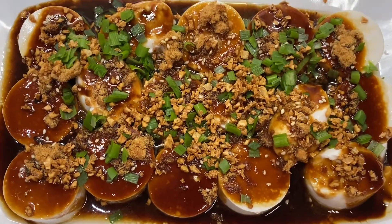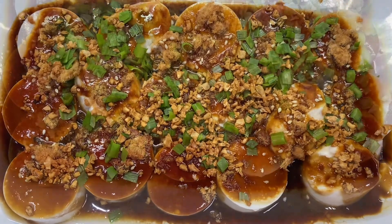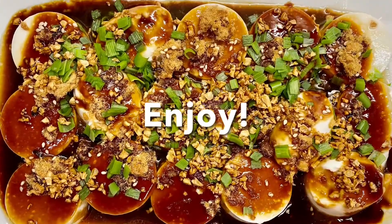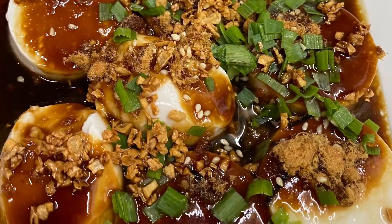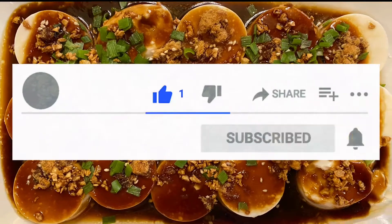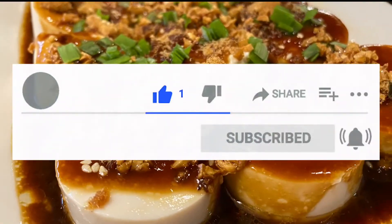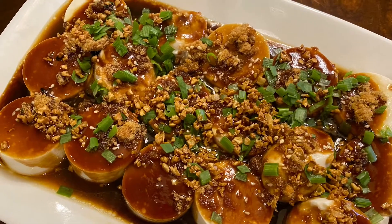And there you have it! Japanese silken tofu in hoisin sauce. Thanks for cooking with me. Hope you enjoyed this recipe. If you're new to my channel, Walk with Winchell, please like, share, and subscribe. Remember, please click the bell icon too, so you can get new recipe updates. Happy cooking!